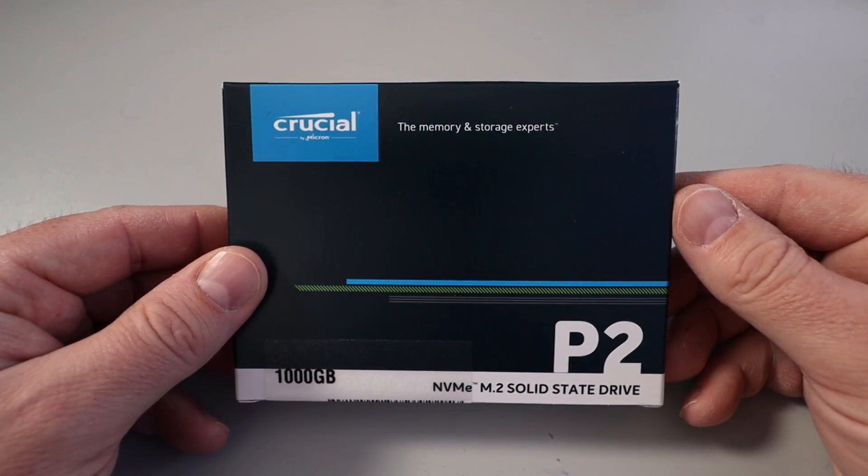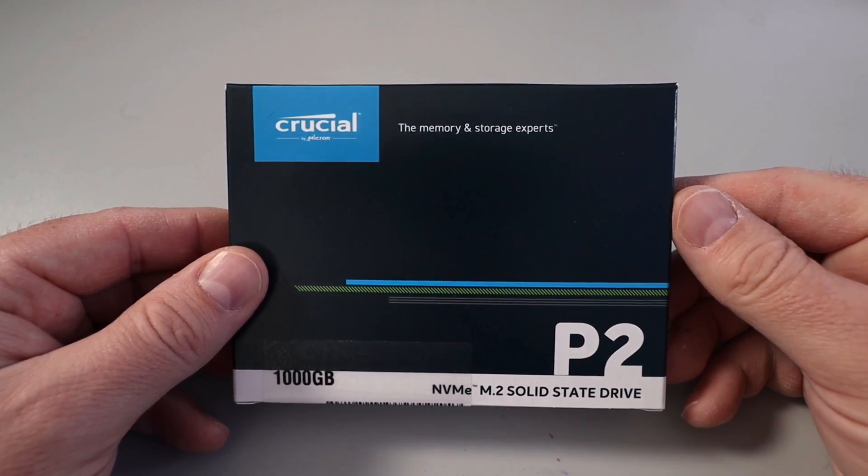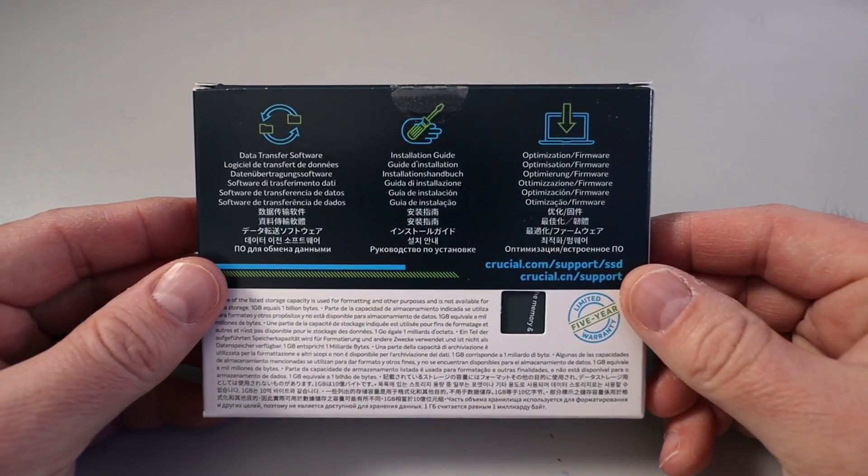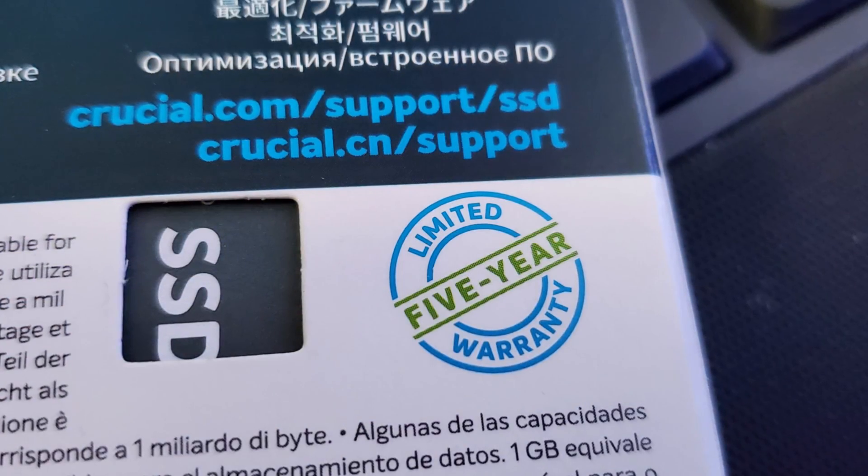This is the Crucial P2 one terabyte NVMe drive. It says 'Crucial — the memory and storage experts.' On the back it says 1000 gigabytes NVMe M.2 solid-state drive. They have data transfer solutions, an installation guide, optimization and firmware info, and it also says there's a limited five-year warranty.